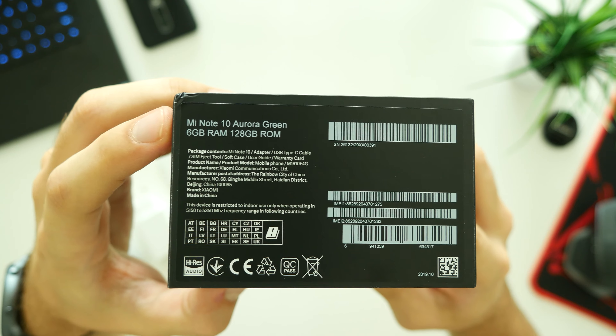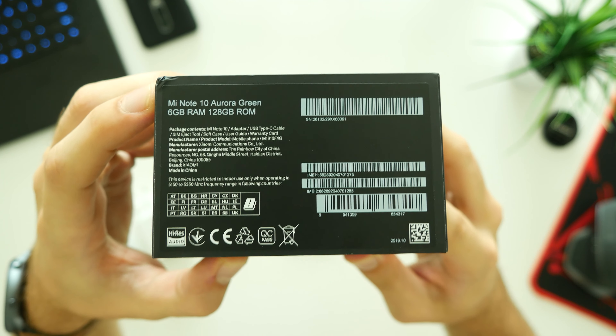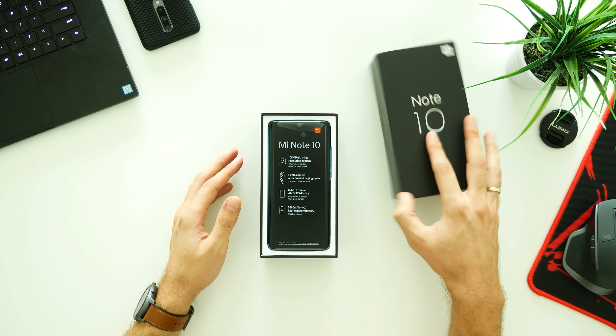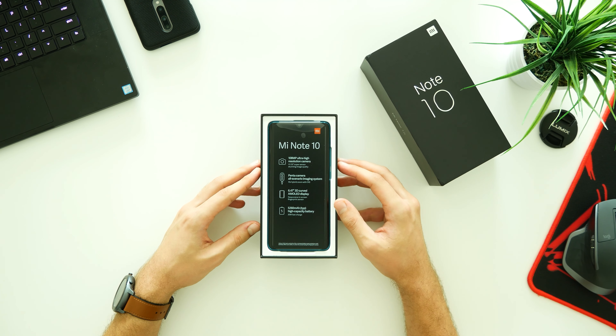Let's start with a quick unboxing and I'll share some personal first impressions on this first 108 megapixel Penta camera phone.